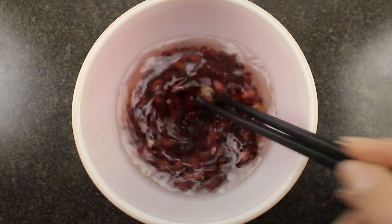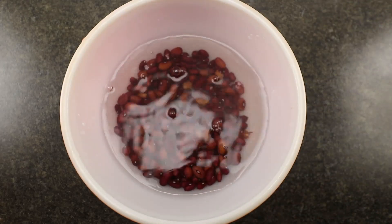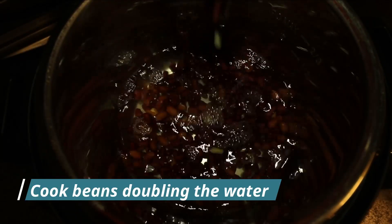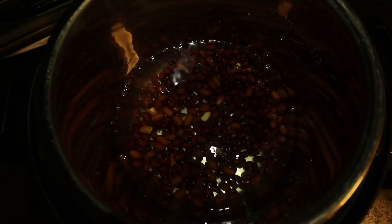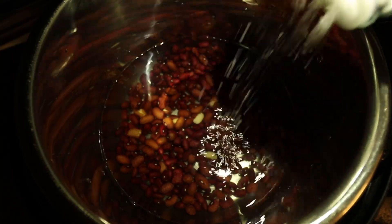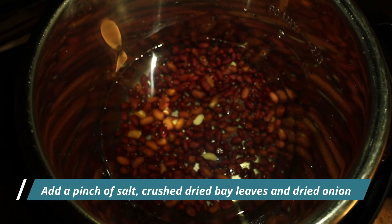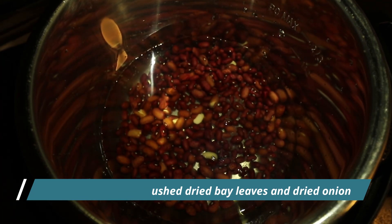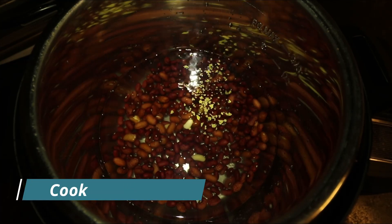Give a little stir to make sure all beans are submerged in the water. After this time, if you don't see any wrinkles in the beans, rinse them very well until the water is no longer pink. Transfer beans to the pressure pot. Use double the water to cook — if you have 1 cup and a half of hydrated beans, pour 3 cups of water. Add a pinch of salt, a teaspoon of crushed dry bay leaves, and a teaspoon of dry onion. Cook beans for 45 minutes.